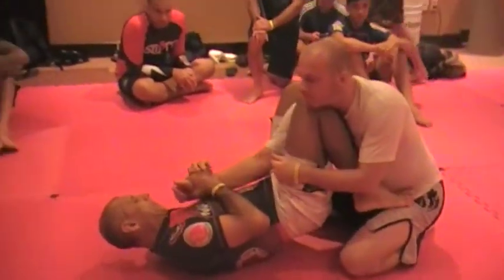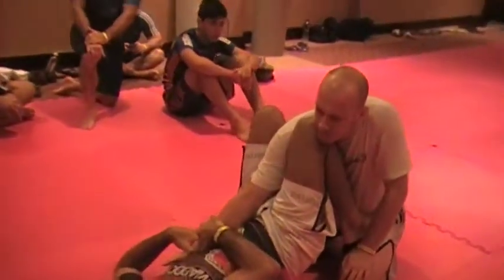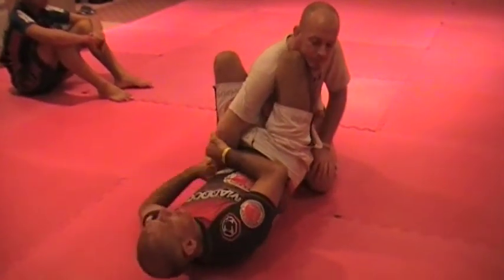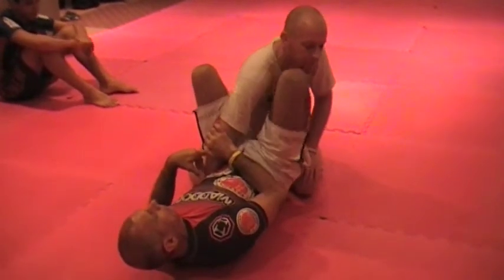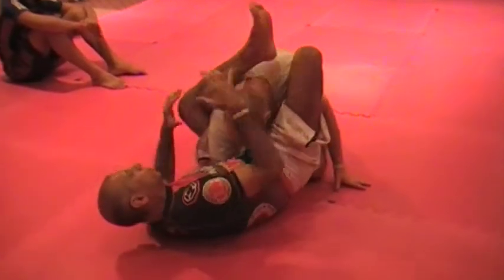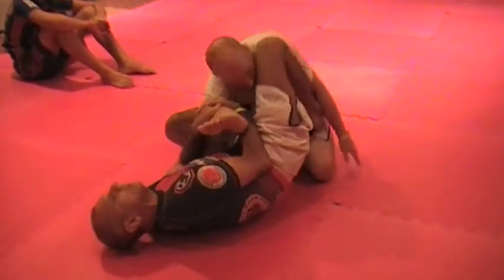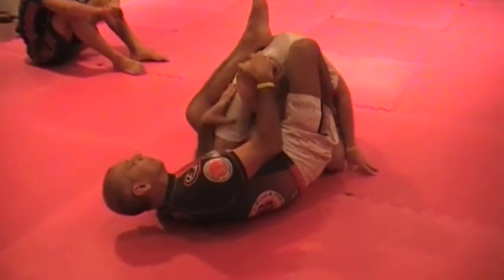When I go to the third position, sometimes it doesn't work, and then I go straight to omoplata. I twist with arm, and then I pass my leg over. If my knee is on the other side, sometimes he puts his head, puts some pressure with his head — it's hard for me. I'm very flexible, but some people are not so flexible, and then I have problems too.